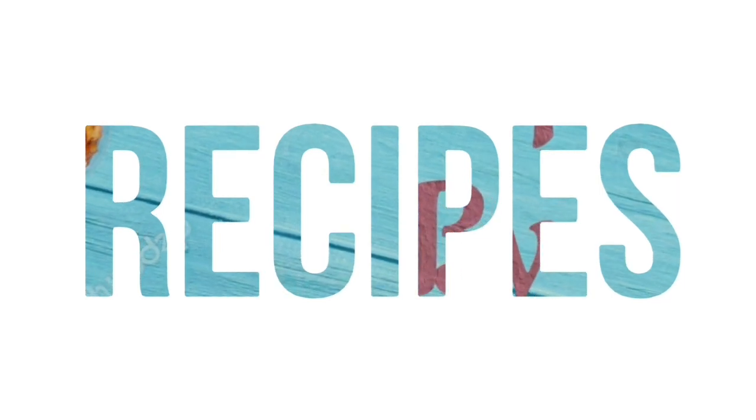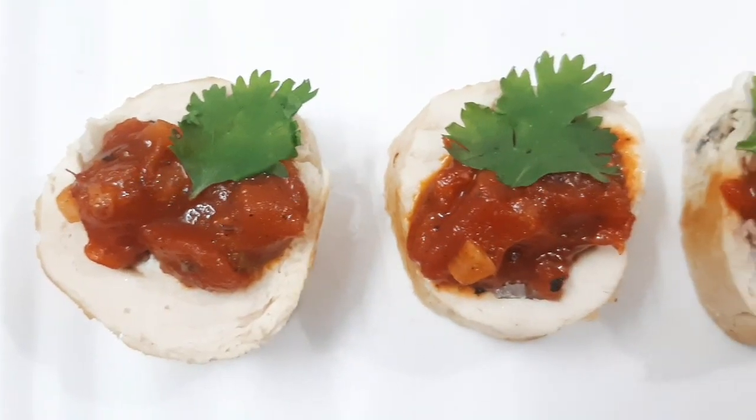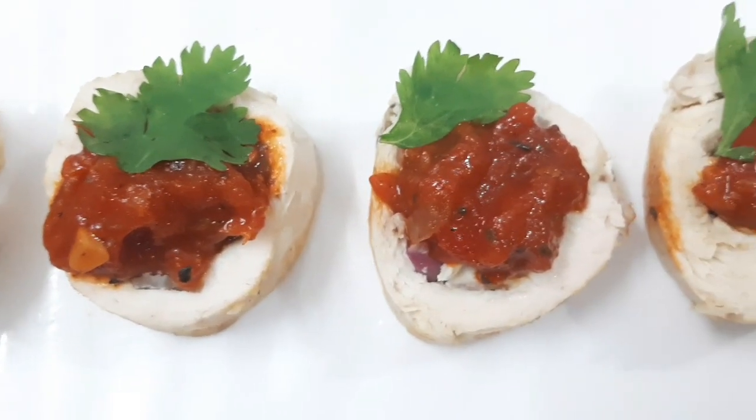Hello everyone, welcome back to my channel Recipes by Suvi. I am going to show you how to cook this recipe: Chicken Roulade.